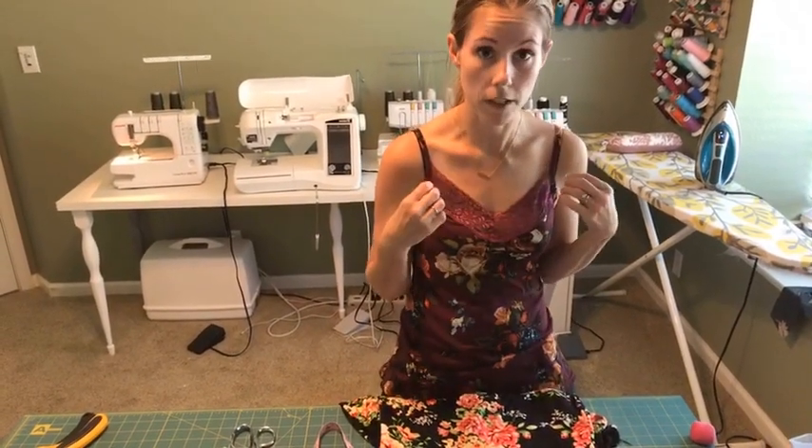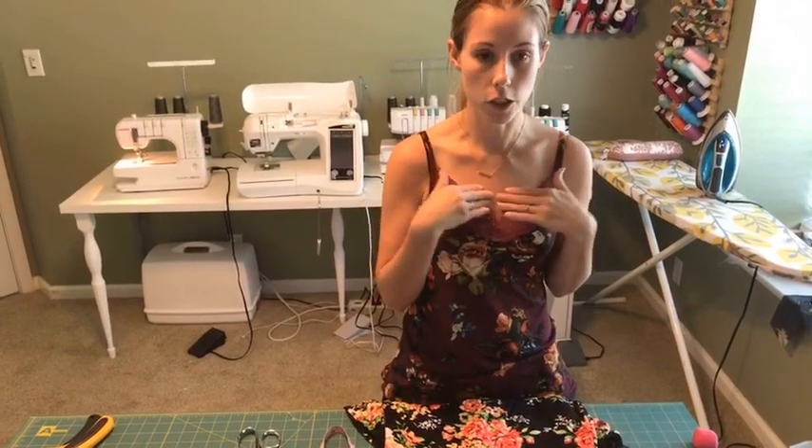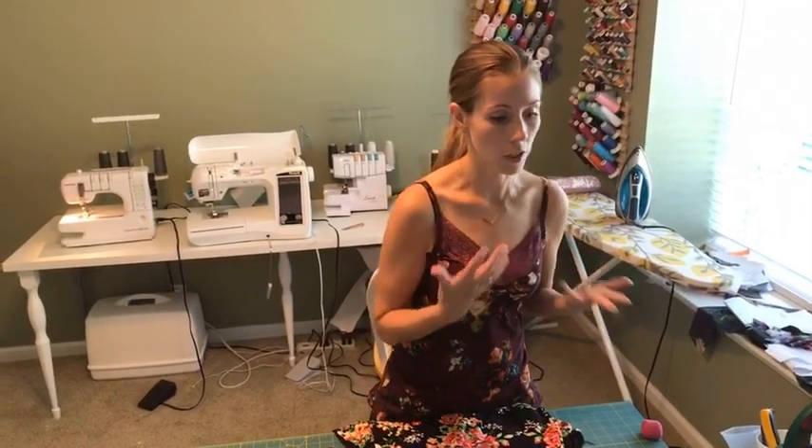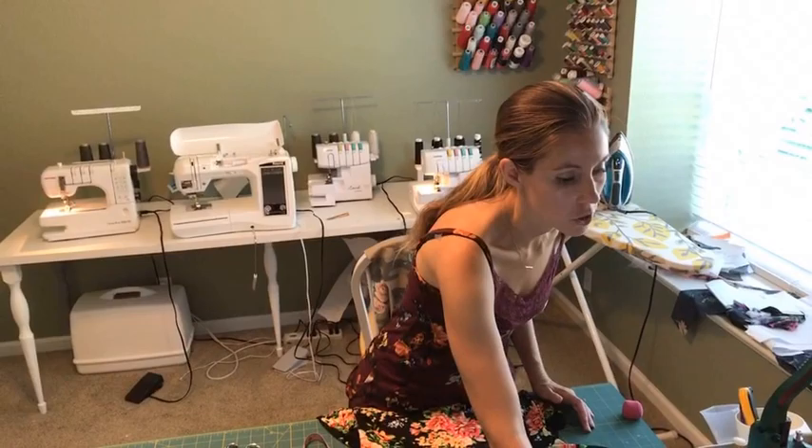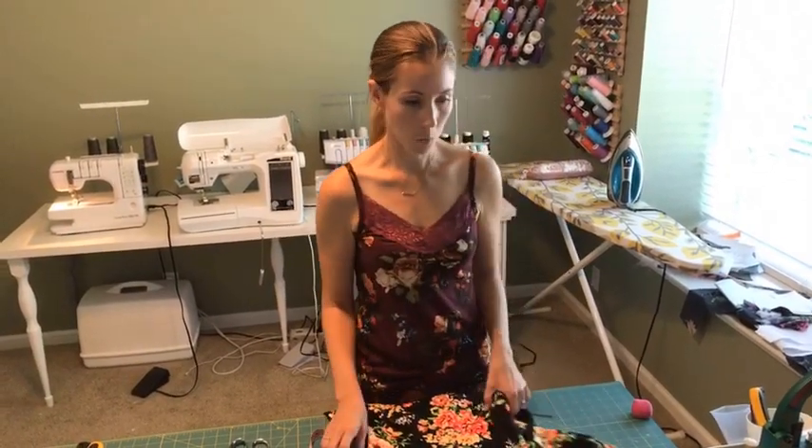If you don't stretch the neckband enough, it's going to kind of flop open a little bit and not really hug your chest the way that it needs to. If you stretch it too much, it's going to get gathers. So you want to find a happy middle. Then I'm going to add in a half an inch for seam allowance and I get 20.18 inches.